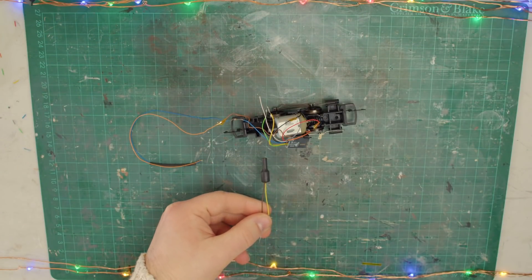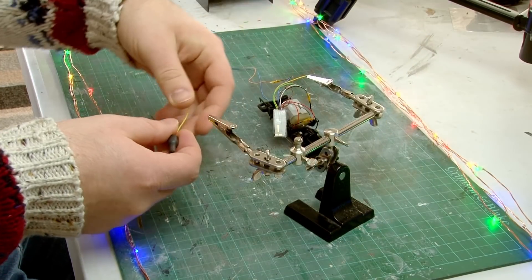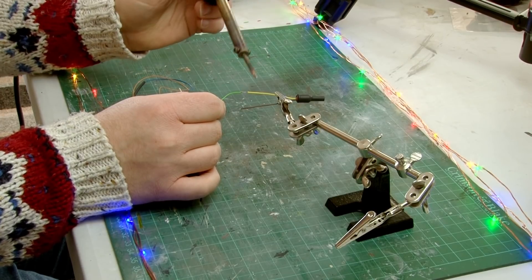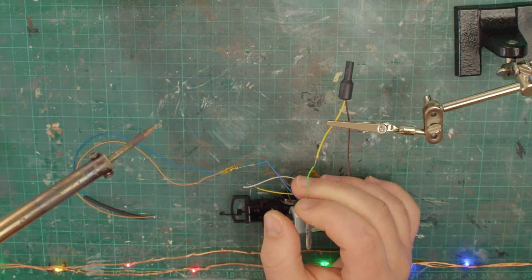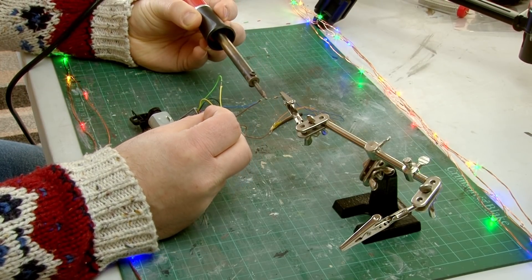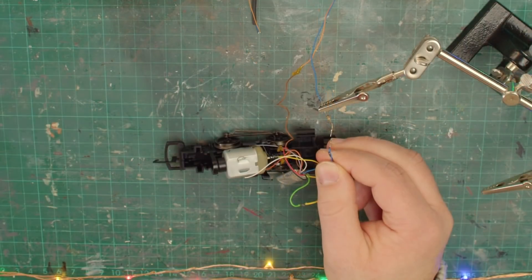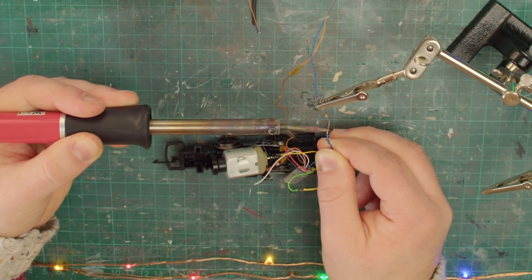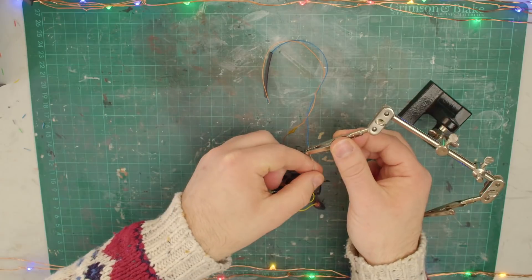This is the smoke generator I'm using — it's a Seuthe smoke generator, and as you can see it's pretty small, so I'm hoping it won't take up too much space in the loco. Like installing the firebox LED, this is a process of soldering two wires to the outputs on the decoder. First I'll solder the yellow wire on the generator to the green wire on the Zimo decoder, which means it should be controlled by function 1. Next I need to solder the brown wire to the blue common return on the decoder — the same wire the LED is connected to. I accidentally unsoldered the LED's wire and resistor, so I ended up twisting the blue and brown wire ends together and soldering them back to the resistor. It took a minute to get right but I did get there, so hopefully all the soldering is done.